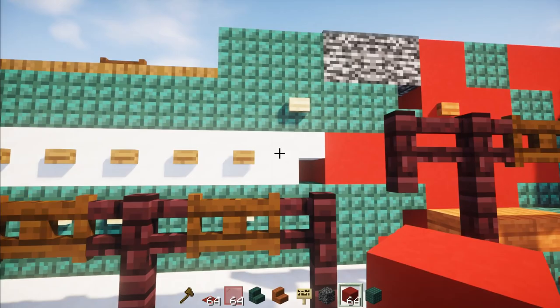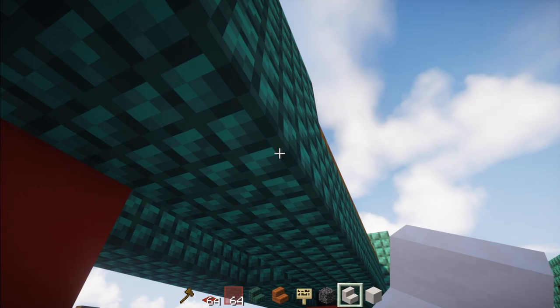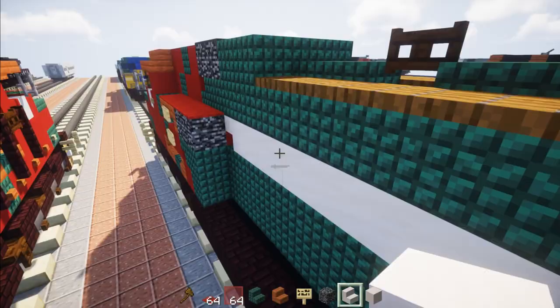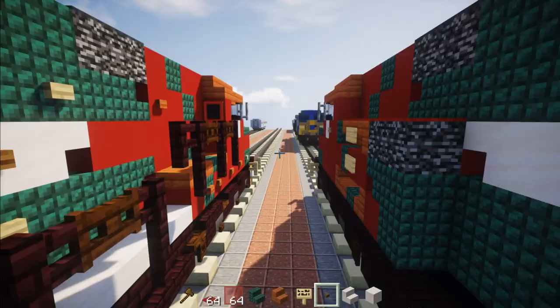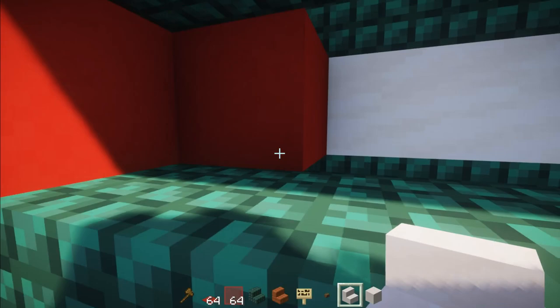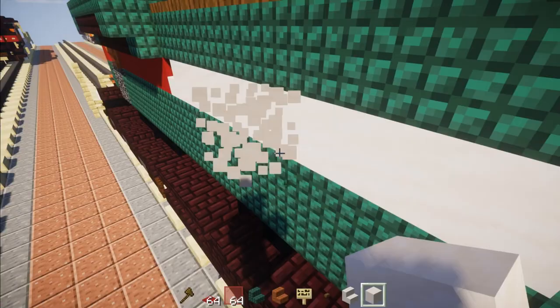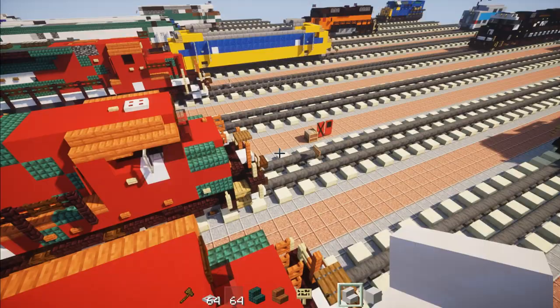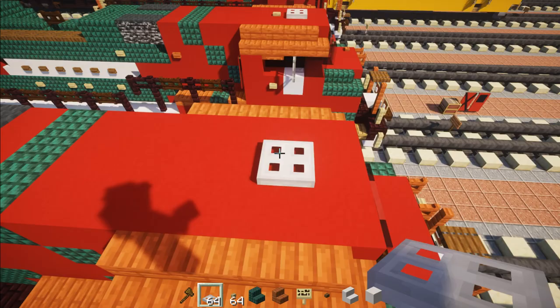Now make the Ferromex logo on the side. Add smooth quartz upside down here and right side up in the back, then smooth quartz all the way across on the sides. In the space in between, add spruce buttons all the way across. Do the same on the flip side — upside down in the front, right side up in the back stairs, and spruce buttons on the side. Then add the top detail: an iron trapdoor with a birch button right behind it.